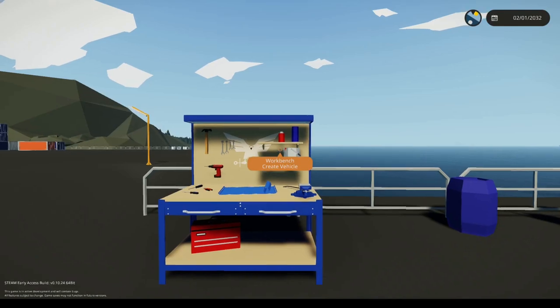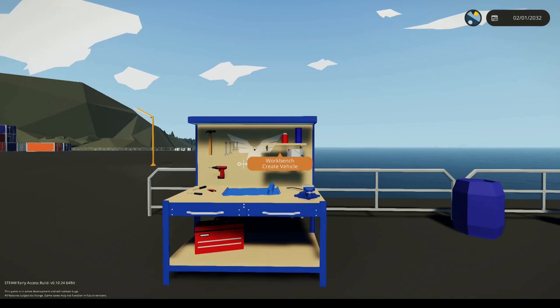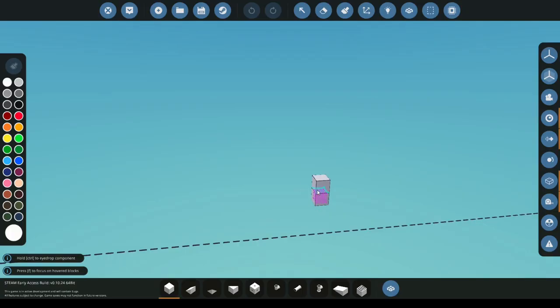Before you can build your boat, first you need to come to the workbench. To access the workbench you can press E or Q. First we're going to be building the hull and to do so we're going to go up a few blocks. This is how high you want your hull to be. As I'm going to be building just a small speed boat, I'm only going to make it six blocks high.